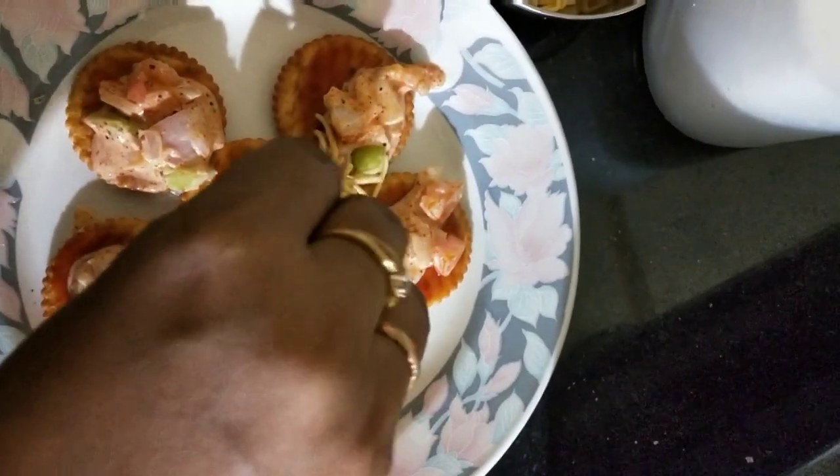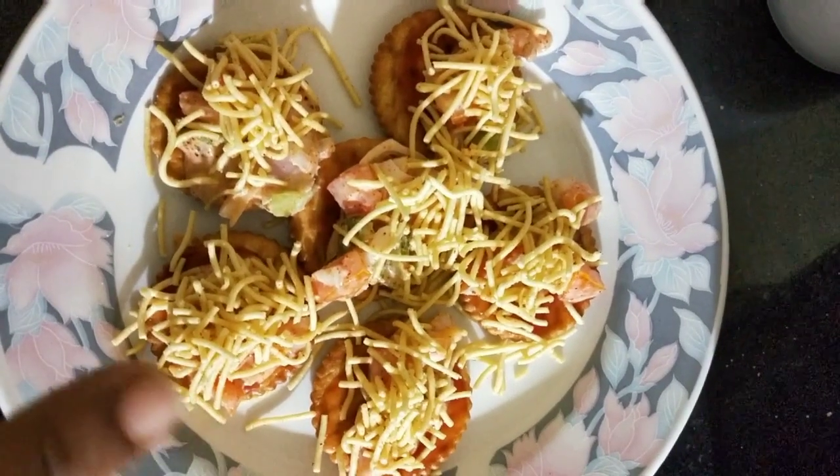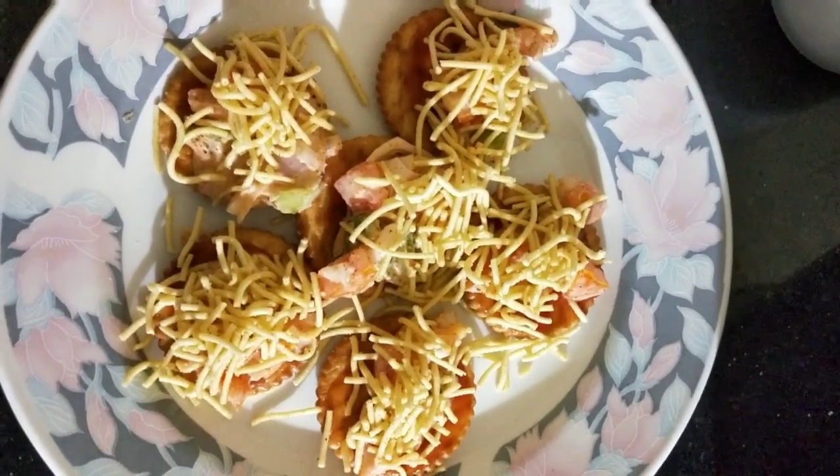Guys, try it and tell me how it feels. Now lastly we will put bhujia or any type of sev on top. If you want paprika, you can sprinkle it on, or coriander leaves. Wow, it feels very crunchy!